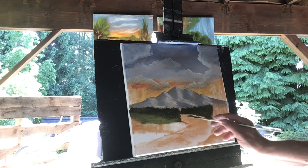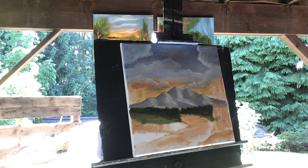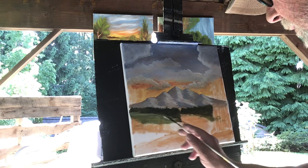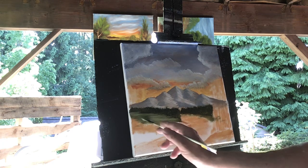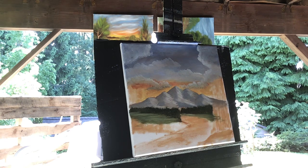Same thing here — take your brush underneath these trees and pull it to the right because we're going to have water down here. That looks pretty good. I want to lighten up under my trees now, so I'm going to dip into my water and get a little titanium white and put some white underneath those trees so they pop out a little more. It also turns the grass a little lighter. Same thing here — take your brush with white underneath those trees. It's really looking good.